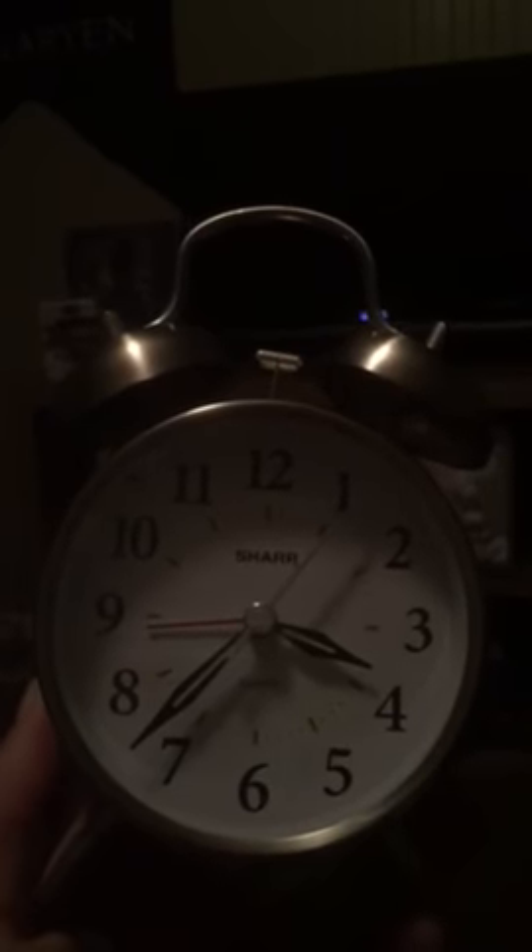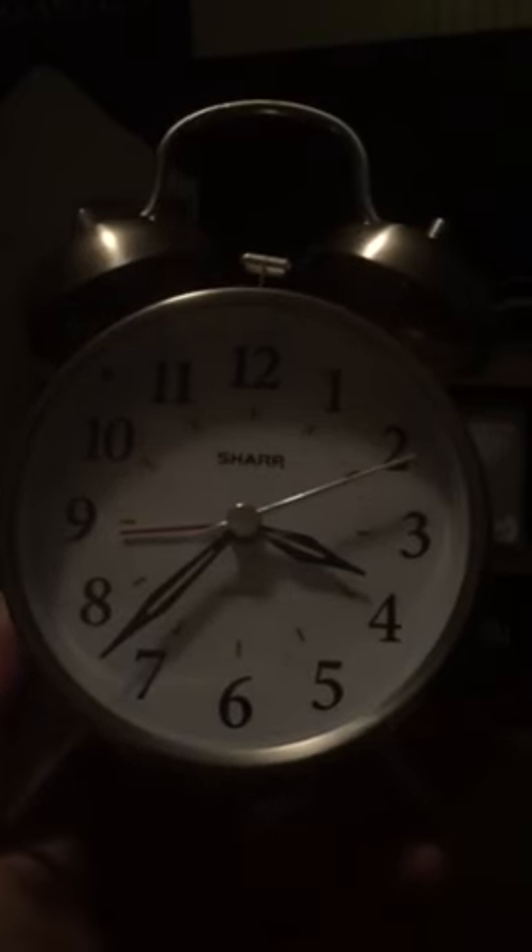Hey, what's up guys? Joey here. So I know this video is going to be kind of random, but I decided I wanted to sleep on the couch tonight and I brought in this alarm clock. It is a Sharp alarm clock with the two bells on top.